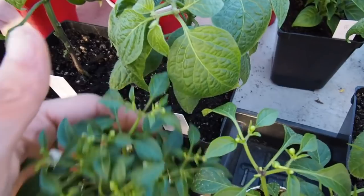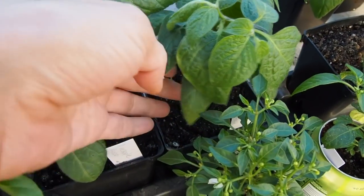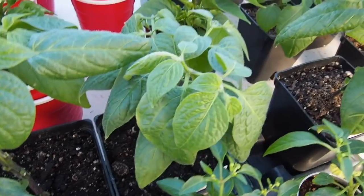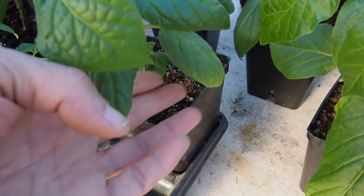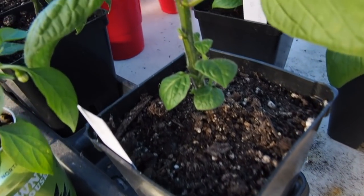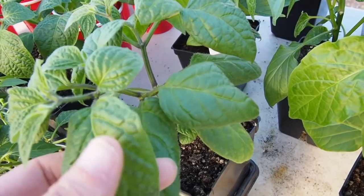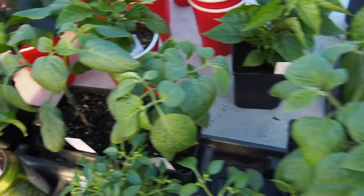And then we've got the orange Rocoto from Batman — same situation here, lost all those leaves. But the one that's looking the best is the red Rocoto here. This one is starting to get some new growth on the stem there, so I think this one might look the best so far. We'll see if they do better once I get them in the ground.